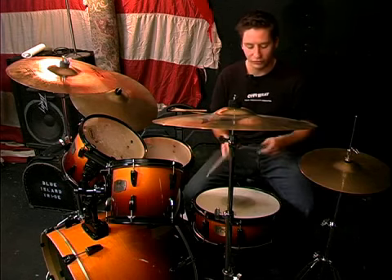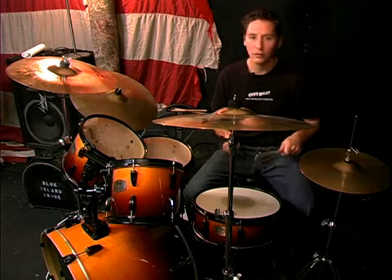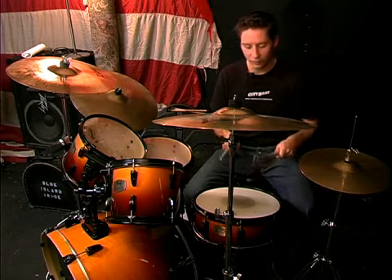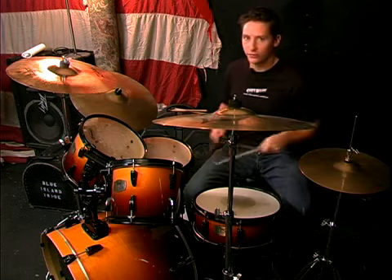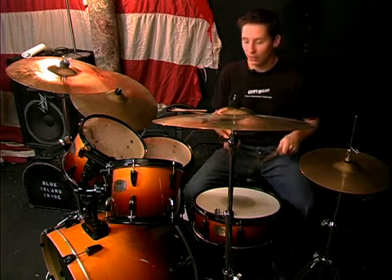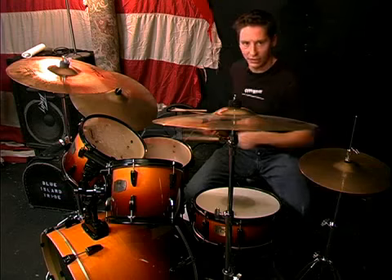Something that I do a lot is just to start out on the snare, just hitting it back and forth with an accent on the one and the three. Just getting loose, hitting on the snare and then gradually taking it around the kit, nice and slow at first. This isn't a speed exercise. Just go around the kit, more or less just to get loose and work on accuracy hitting your toms. So I'll just demonstrate a really quick warm up.